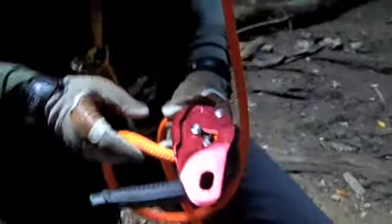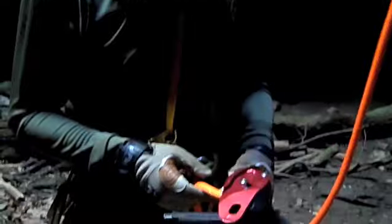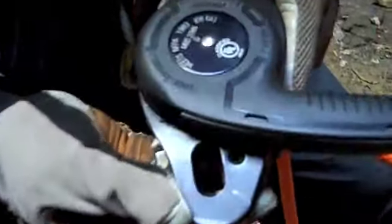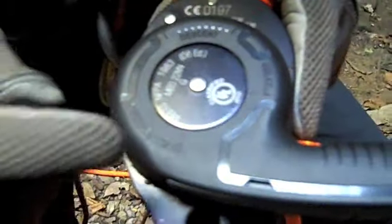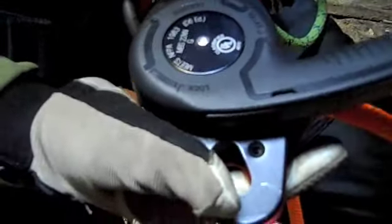What we have here is the Petzl ID — this is the NFPA version, rated for a half-inch rope. You have no clip on the side plate. On the back, you have several different features: a lock, a safety for stopping on the rope, several different speeds of descent, and a belay setting. This is your indicator; to control the descent, you move it through the descent phase.